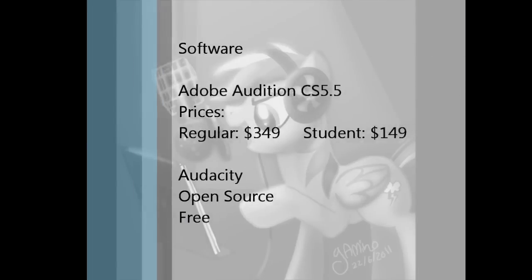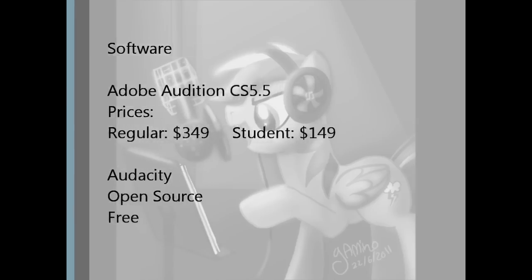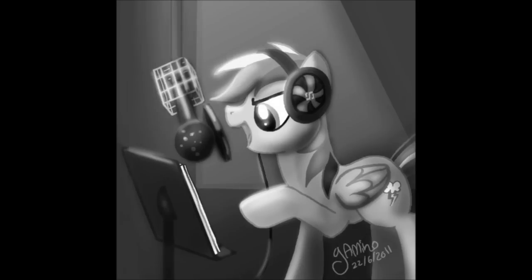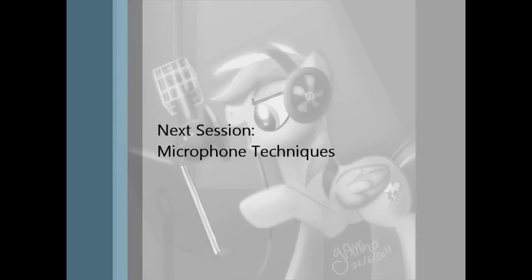Finally, the software. If you can afford it, buy Adobe Audition — it's what I use. If you can't, just download Audacity. They're both relatively easy to learn. That's all for the Getting Started session. Don't forget to listen to the Microphone Techniques session for more help on recording your audition.